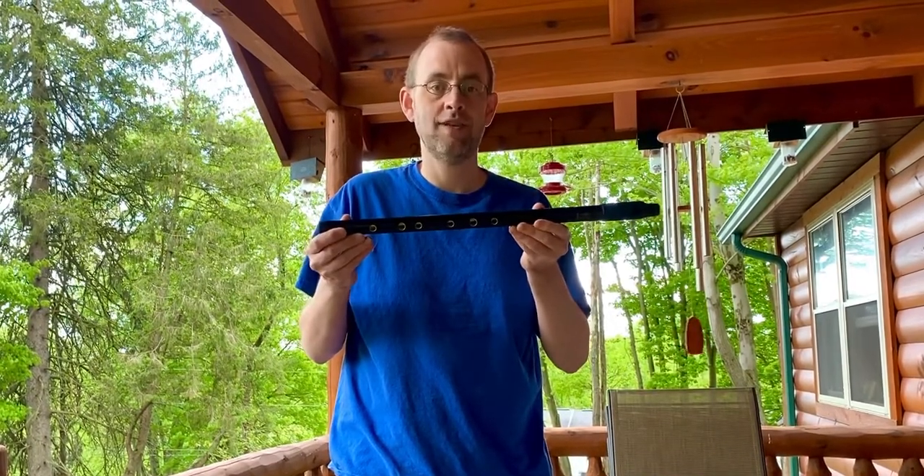Hi, my name is Jason Fox from America. I'm a penny whistle teacher online and I've been blessed to recently purchase a Howard Low D whistle.